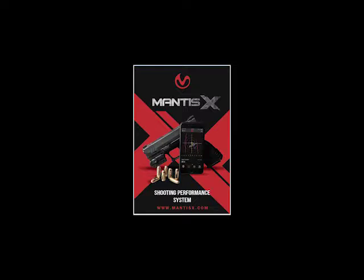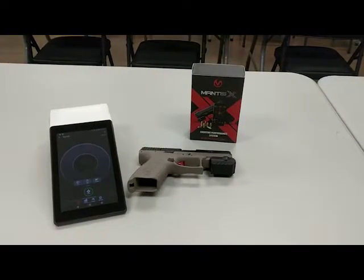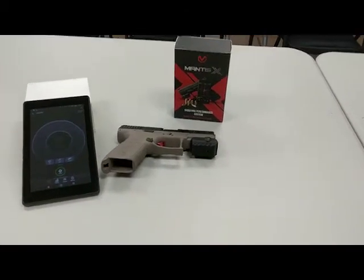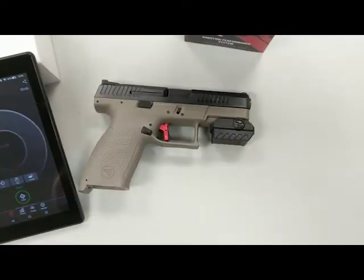Center Target Firearms is happy to announce that we are now a dealer for the Mantis X Shooting Performance System. This is a device that you attach to the Picatinny rail of your pistol. It communicates through Bluetooth with an app on your phone or your tablet, Android or iOS.